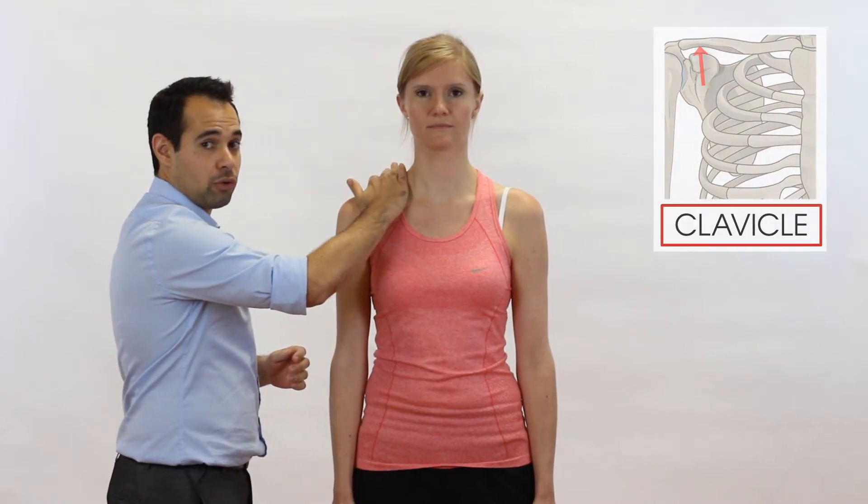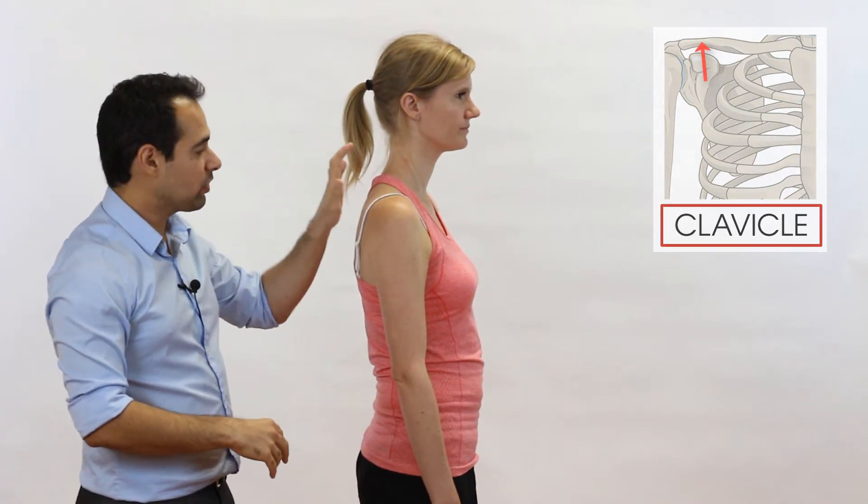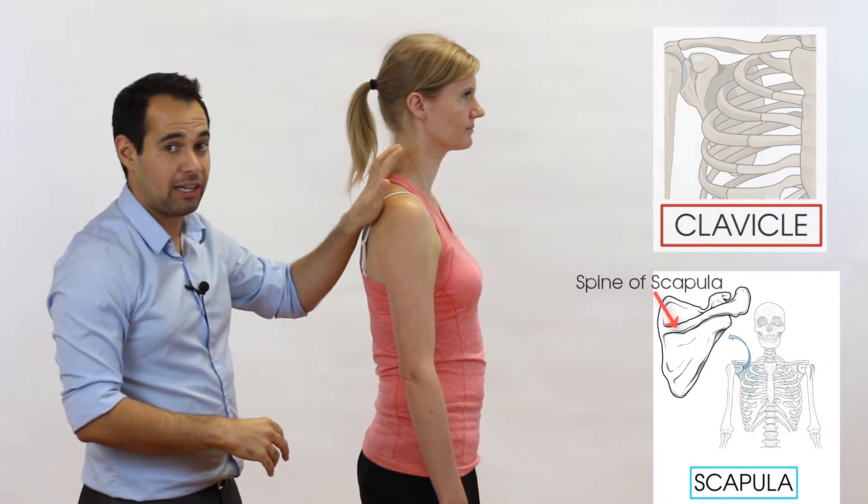So let's go through how we perform the test. The patient doesn't actually have to do anything — this is all done by the examiner. The examiner places one hand on the clavicle at the front of the shoulder, and the other hand — if I can just turn to the side a little bit —